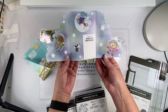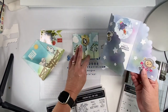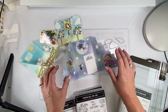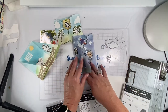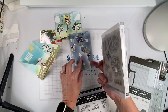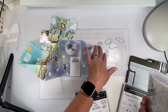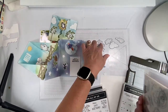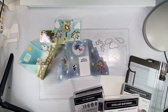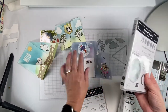For this second card, what I used was 'Stellar Birthday' — that's where the astronauts, the puppy, and the rocket ship come from. The stars are also from the 'Give It a Whirl' dies, and the moon I used from the 'To the Moon' stamp set. So that's what did all of those, and that's what shows through the opening.